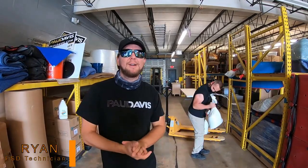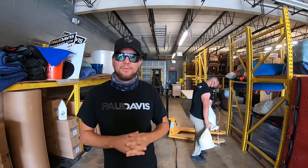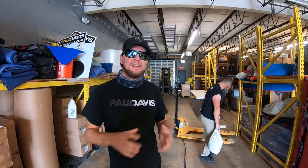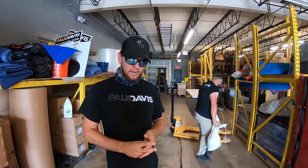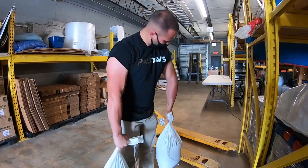Back with another video here at Paul Davis Restoration of Broward County. Now that it's hurricane season, a lot of rain and problems with roofs, a lot of losses happening. We're going to be doing tarp sandbags. The reason we do tarp sandbags is because we don't want to penetrate the roof in any way, which can cause more damage. We're going to show you how we do it — it's a really good way.